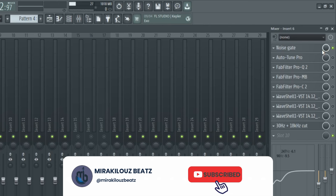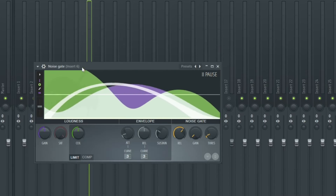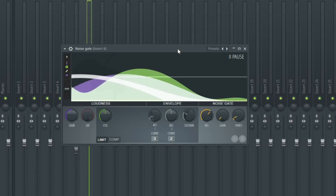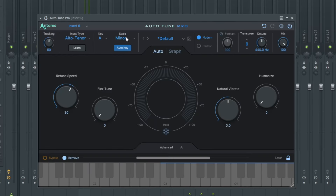Right now let me take you through the mixing process. As you can see, the first plugin I added was a noise gate, which comes with the Fruity Limiter. This Fruity Limiter has a noise gate that I use to remove all the noise from the vocals. After adding the noise gate, I added auto-tune as well.